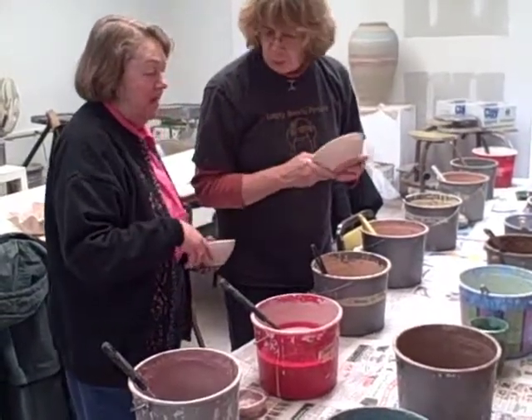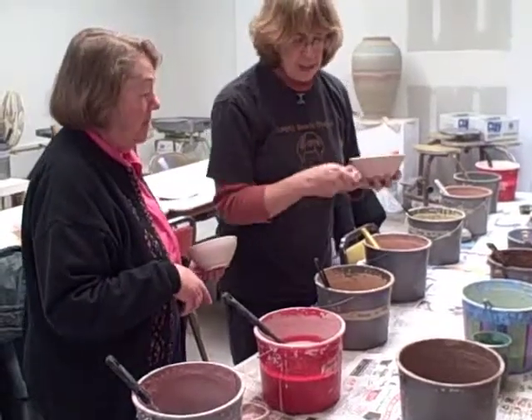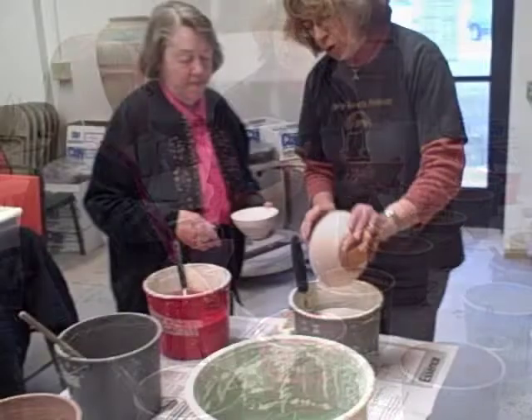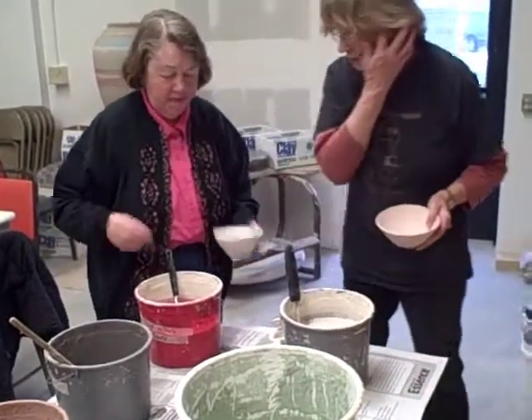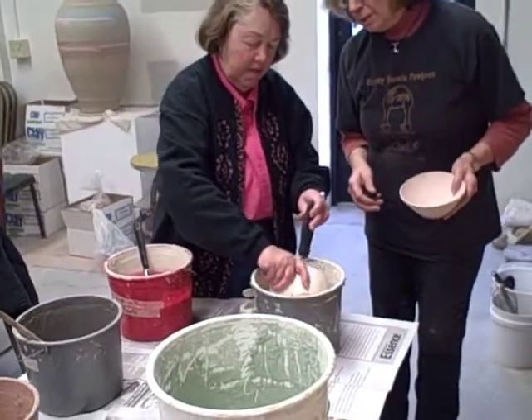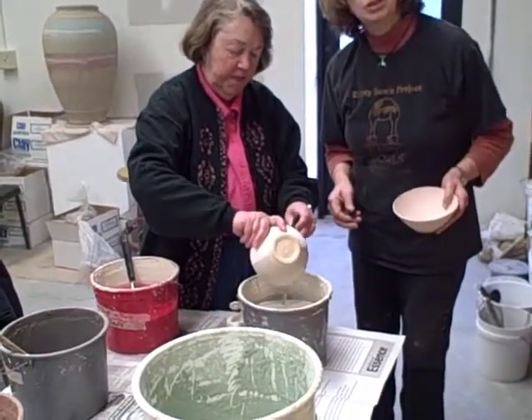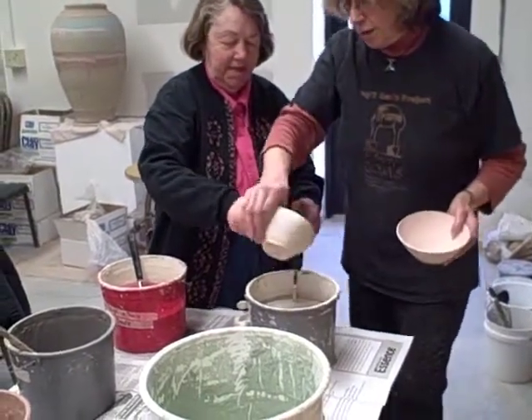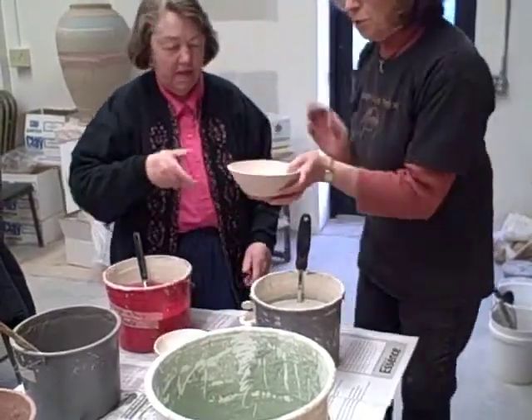Do you want to do any white with it first? Get that inspiration. Go about halfway in there. Maybe do stripes on one side and something else like that. She's good — isn't she good? We're going to leave that to dry. Now we'll do the other one.